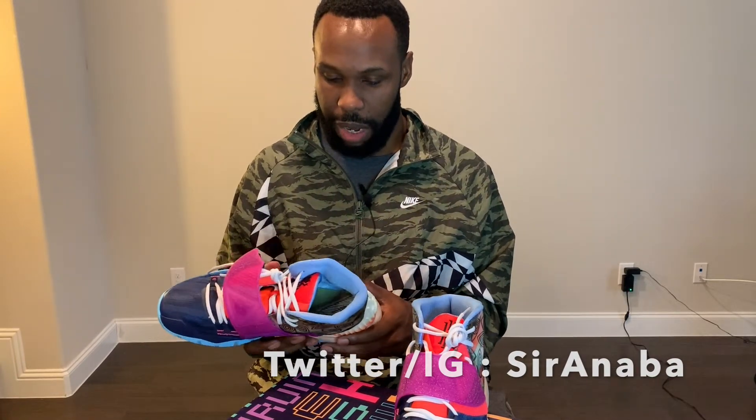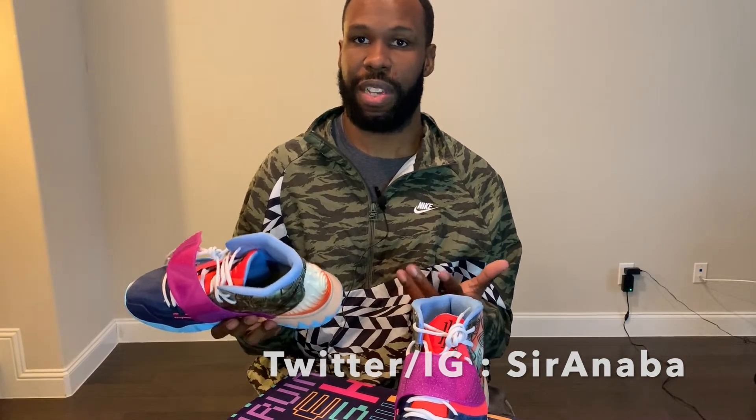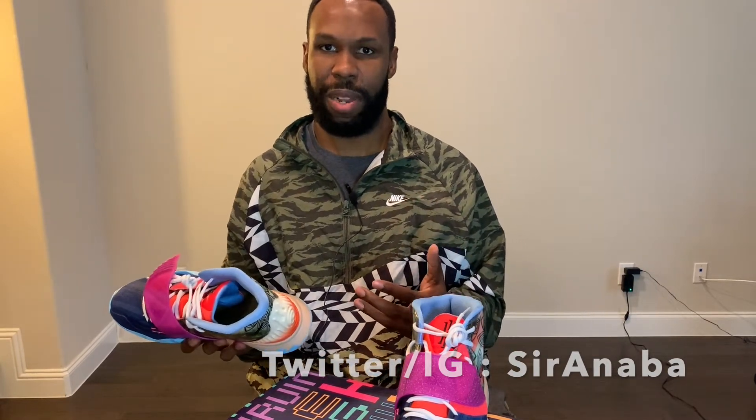But overall I'm really looking forward to testing this out. I'm a little bit skeptical — it really does look like the Kyrie 5 and kind of feels like the Kyrie 5. There's not really any additional technical enhancements between the Kyrie 5 and the Kyrie 6, but I will reserve judgment until I fully play with them.